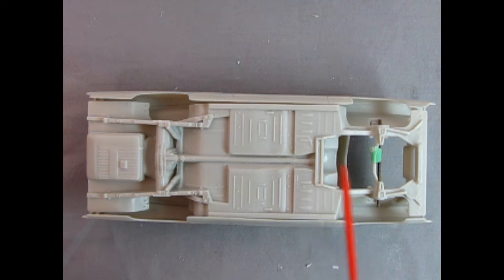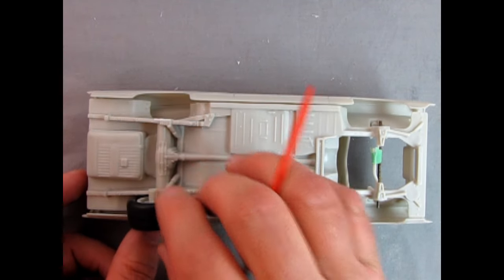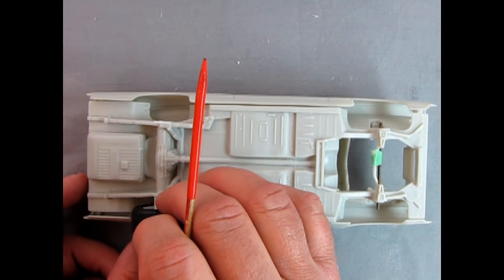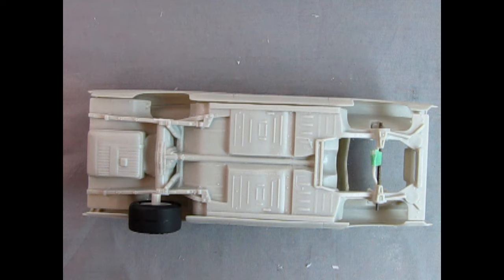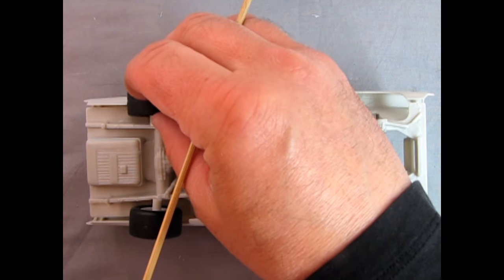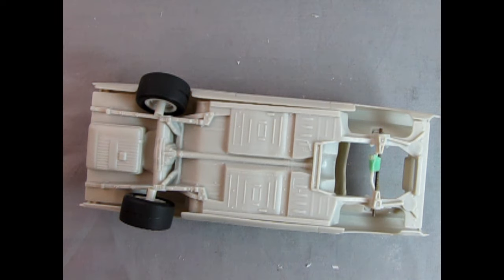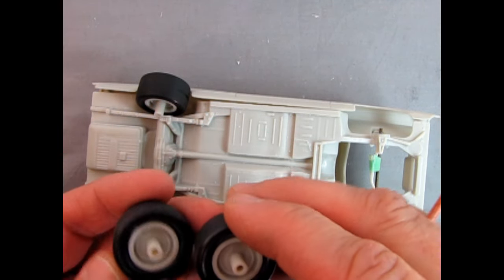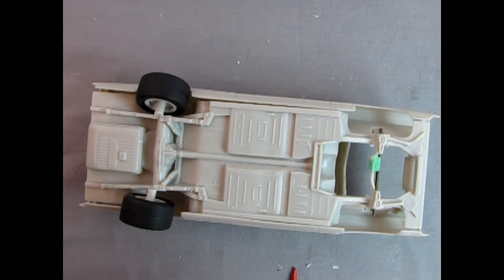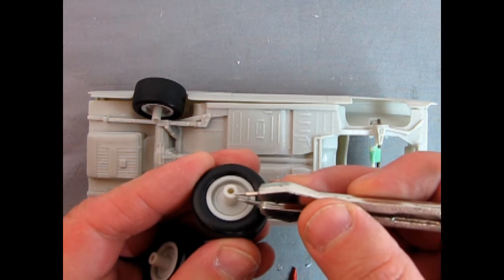Now that we know the holes are in the correct location for the factory stock version of the car, we can adjust our NASCAR wheels by getting the post down so that the wheels will fit right off the axle and into the wheel housings. Currently if you line this up, they are sticking way outside of the body because that's the modified stocker version which had the wider track. We don't want the wider track — we want factory track — so we need to cut these down a bit. Since these pegs are all the same length, we can take one measurement and transfer that measurement across all four.